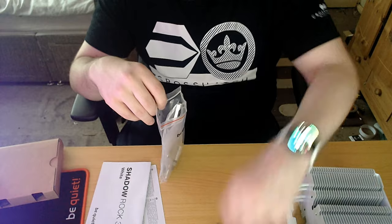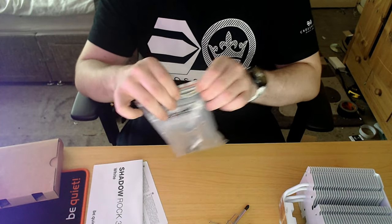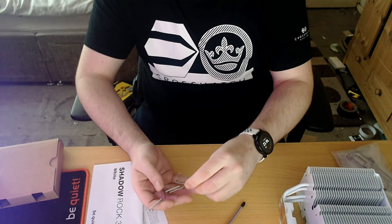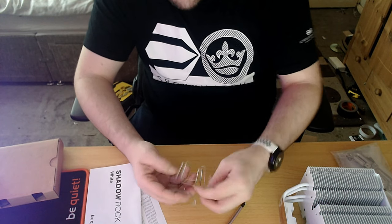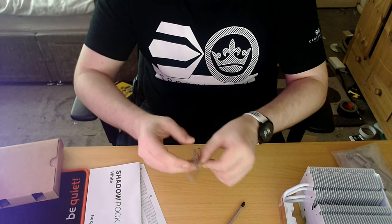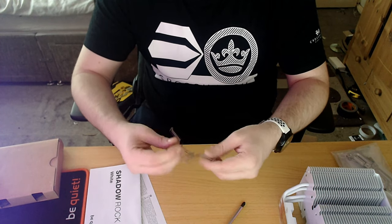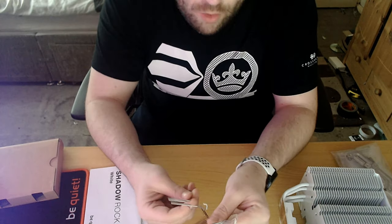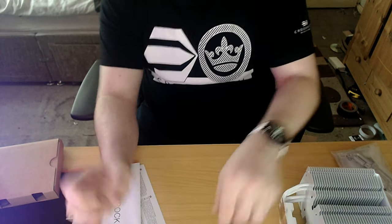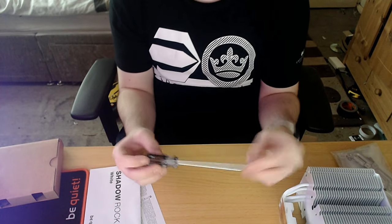Sorry about this kind of weird way of doing an unboxing — unfortunately my phone is damaged so I've had to send it off for repair. For now you'll have this style of video, but if you like it this way I can do more. I'm a bit gutted about losing my phone, but oh well.